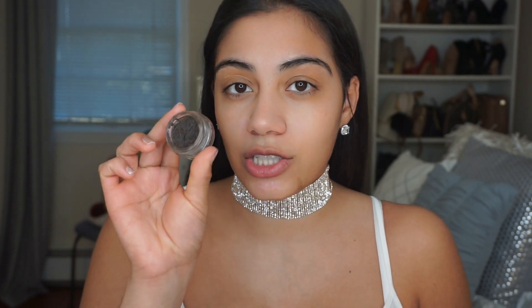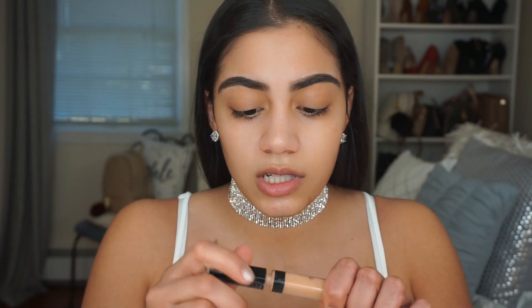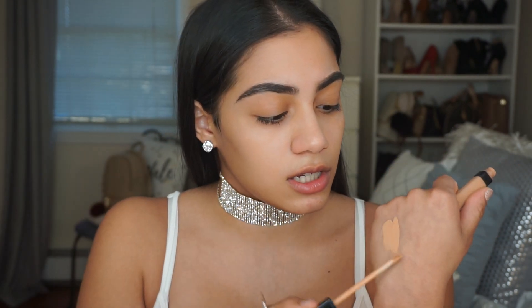The next thing I'm going to be doing is my eyebrows, and I'm using the Anastasia Dip Raw Pomade in Dark Brown. To conceal my eyebrows I'm using the Maybelline Fit Me Concealer in Medium.